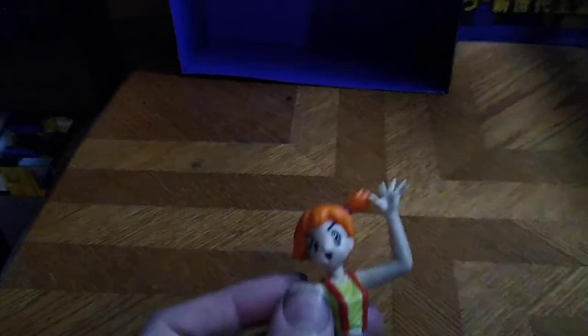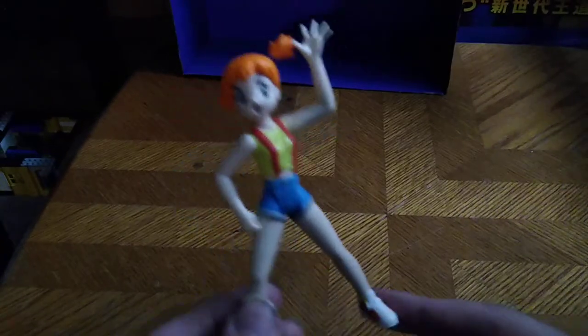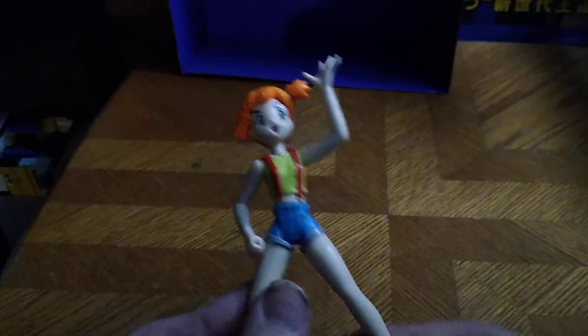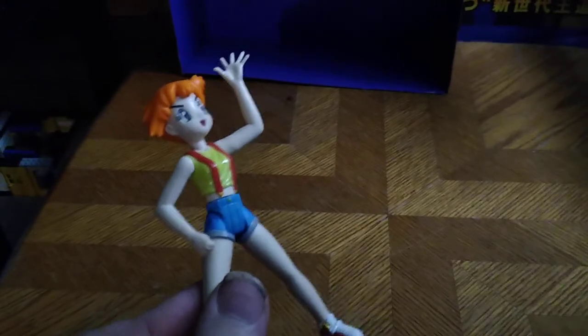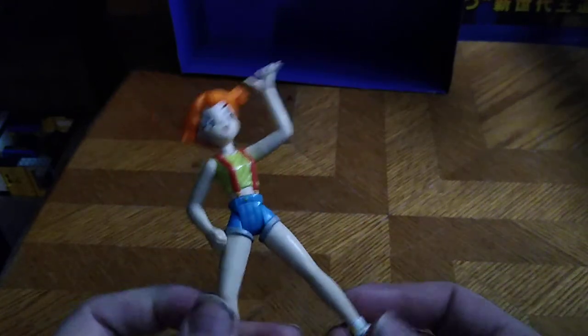Hey Paul, and today we'll be reviewing a figure from one of my favorite cartoons growing up as a kid. And I'm talking about Pokémon's Misty. When she appeared in the show, she was a bit of an angry girl, but she was also very cute for her age. She's trying to get Ash to pay her back for wrecking her bike. And that's pretty much all I can say about Misty's bio, because I haven't watched the original Pokémon in, like, forever.